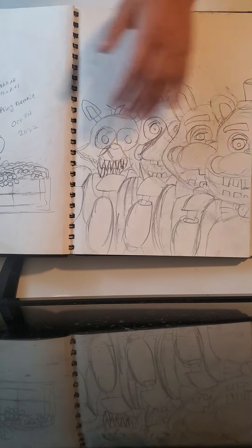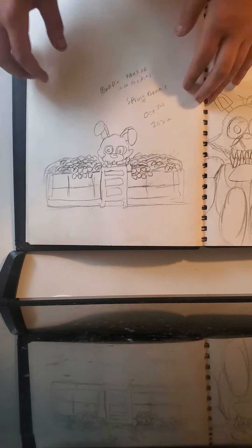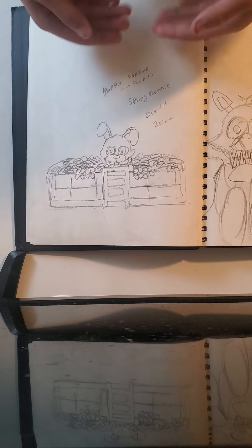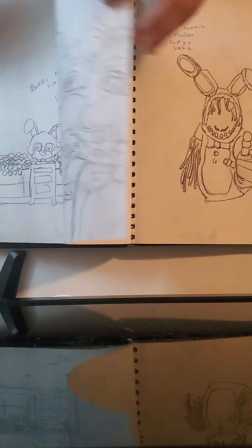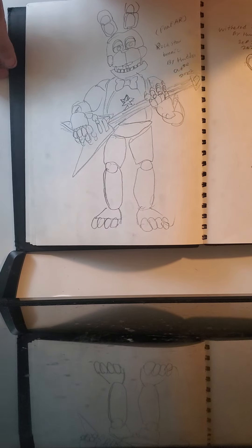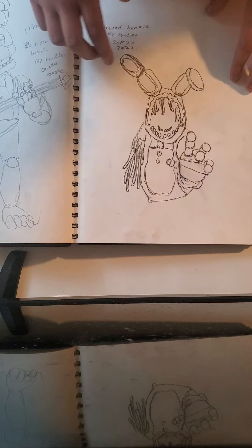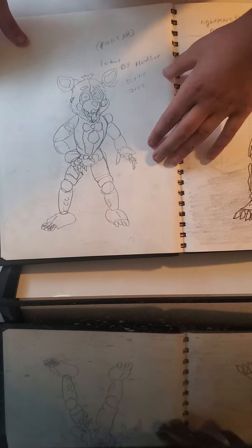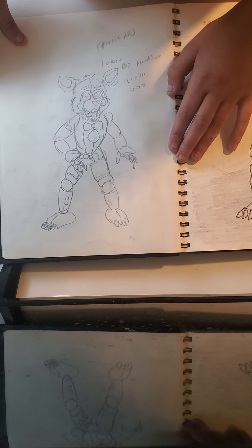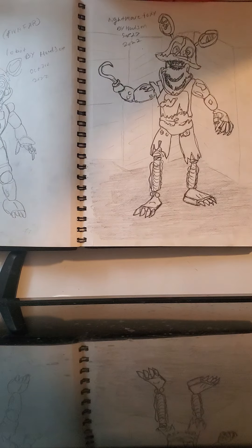Now we have the FNAF 2 Poster that I drew, then we have Bull Pit Spring Bonnie — Into the Pit Spring Bonnie. I colored some of them but not really that much. Then we got Rockstar Bonnie, which is really good. Then we have Wizard Bonnie from FNAF 2, then we have Lolbit from FNAF AR — he looks weird but he's Lolbit, he's like an error.